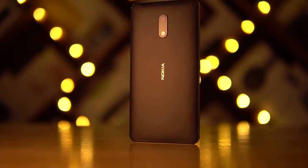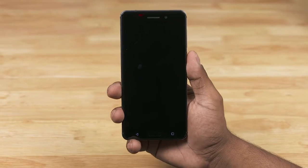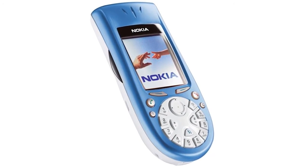Let's now quickly get back to the Nokia 6 itself. But before we do, here's a quick snippet from my first boot video. Hearing that for the first time brought back memories. By the way, the Nokia 3650 was my first phone — what was yours? Let me know in the comments below.